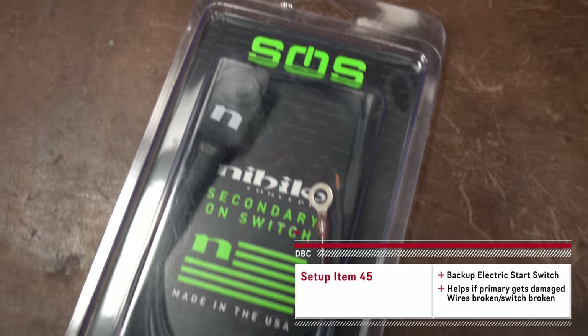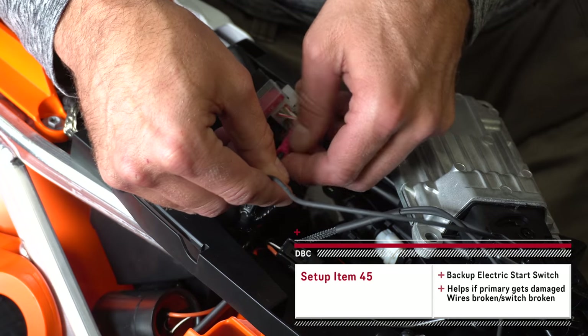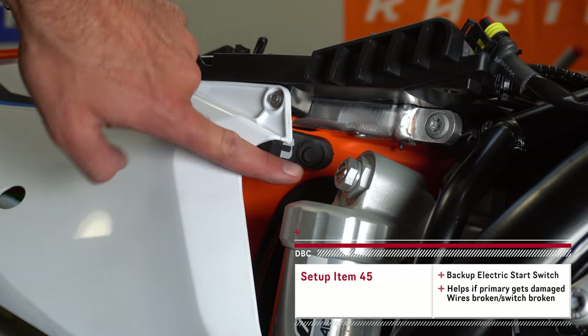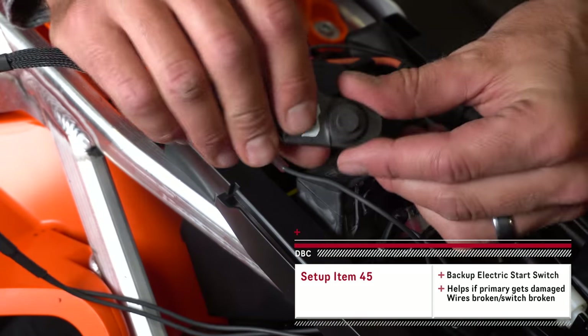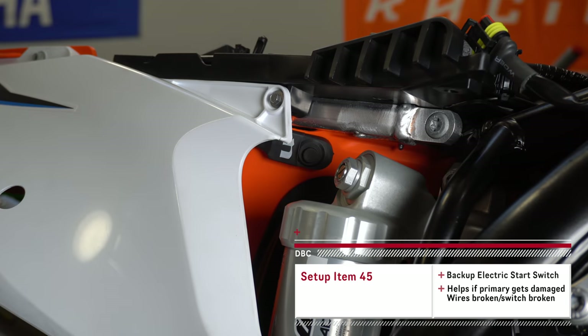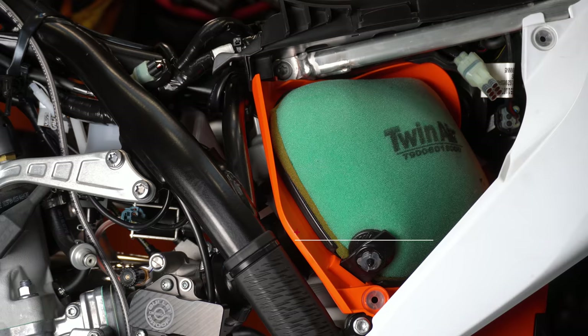Sometimes crazy things can happen to your electric start switch — the wires can get severed or you can just break it off. This is a backup electric start button that I've installed right down here. I think that's a really good option when you don't have a kickstart and you want to have a little bit more insurance.